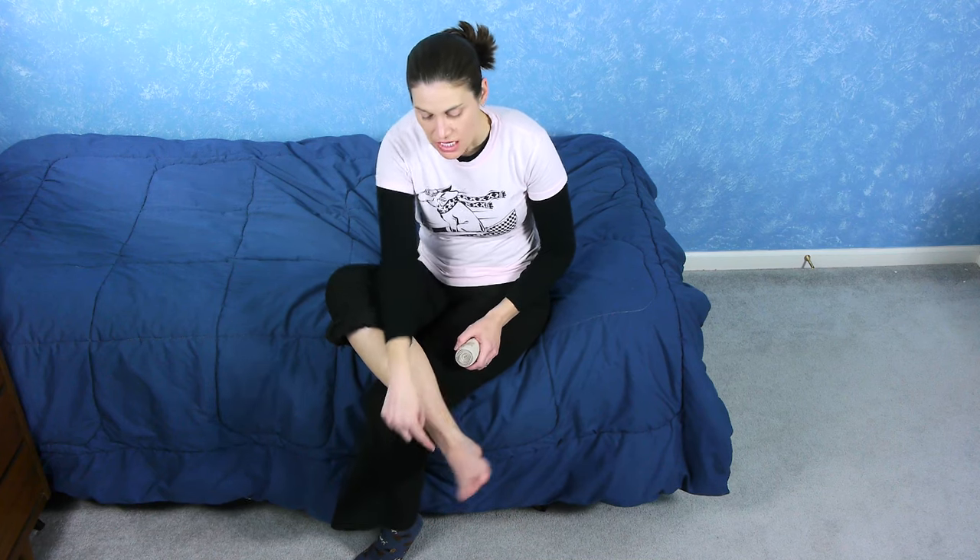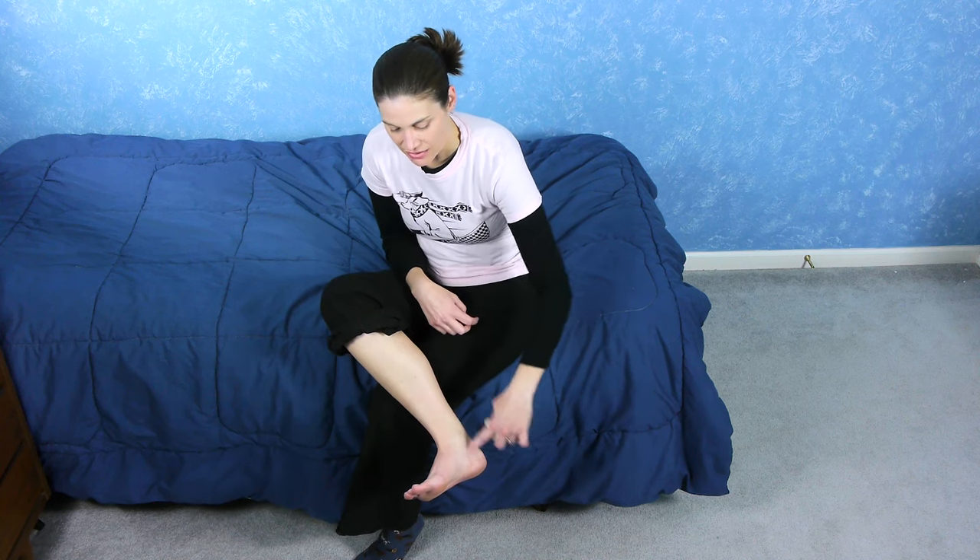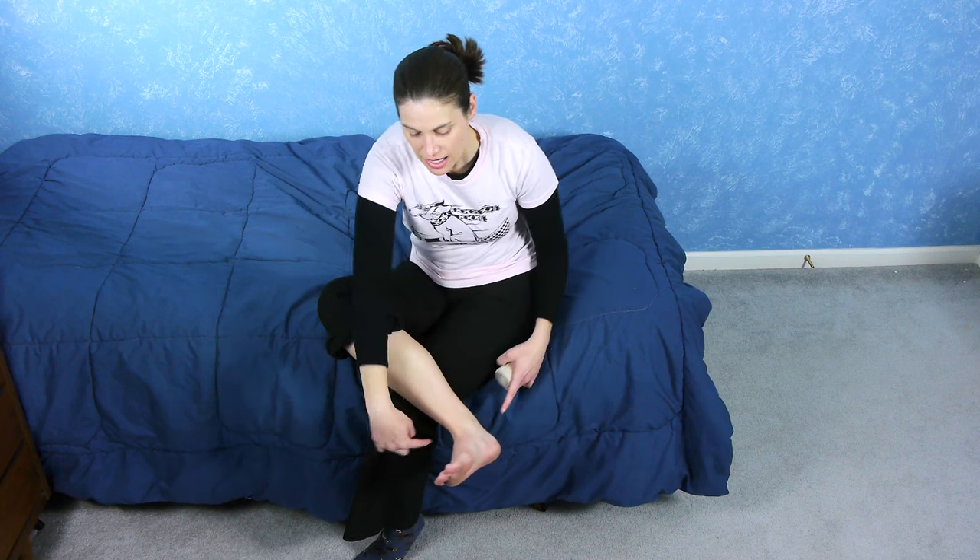When wrapping a sprained ankle, either for yourself or for someone else, usually a sprain is on the outside of the ankle. So you want to have your foot in a neutral position at about a 90 degree angle, and slightly out to the side because this is the side that hurts. When you're wrapping it, you want it to go out a little bit to take the pressure off the ligaments on the outside.